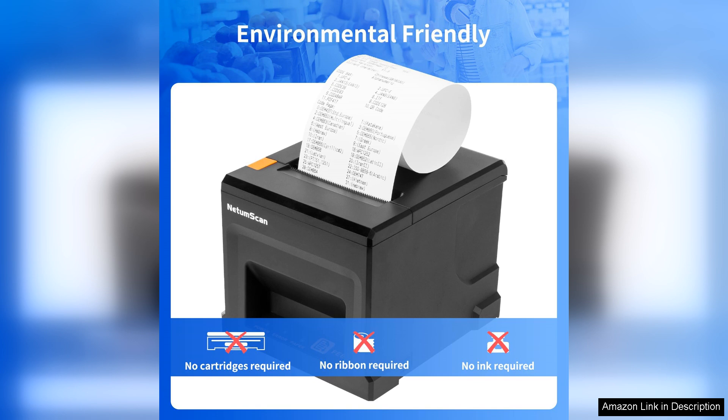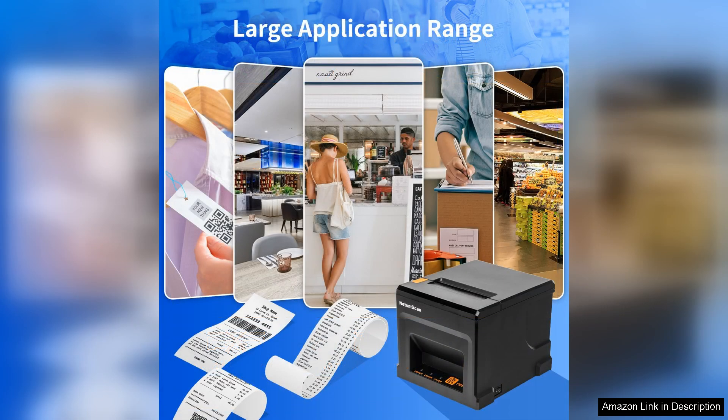Another aspect I appreciate is the printer's reliability. In the past, I have dealt with devices that frequently jammed or had connectivity issues. However, the NetemScan has proven to be dependable and consistently delivers excellent performance.